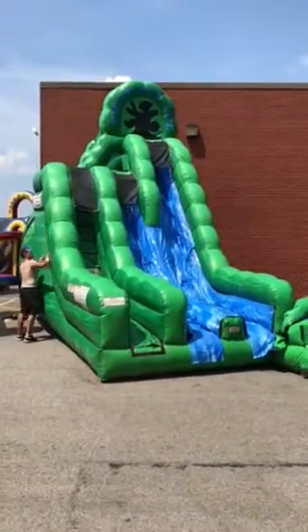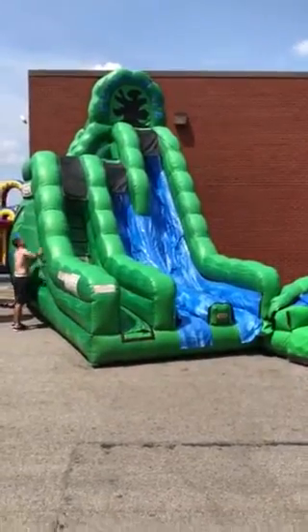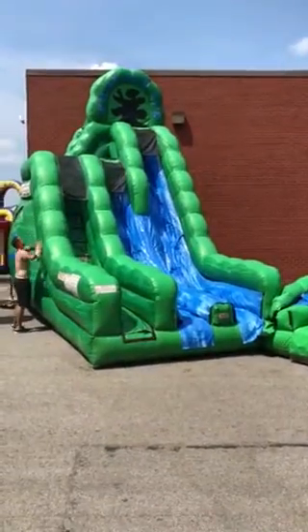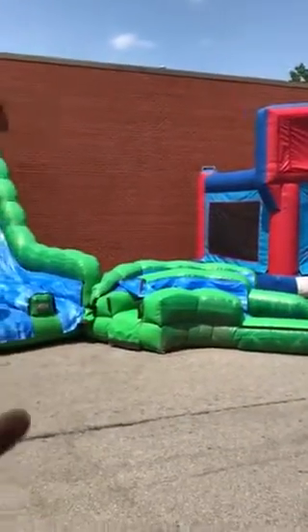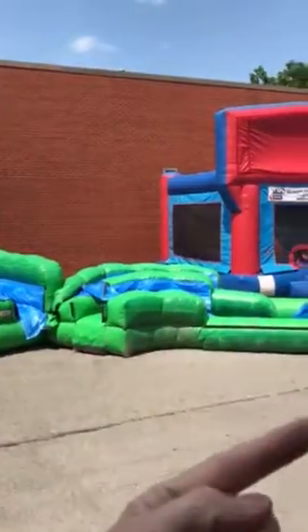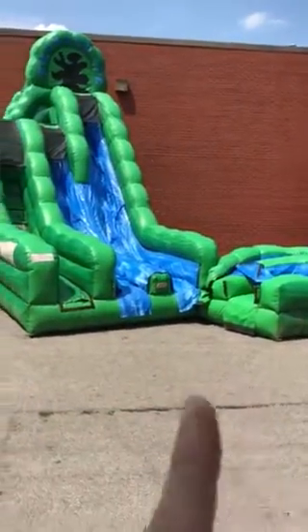This unit is the Dual Lane Emerald Ice. Here's what makes this slide unique: it can be set up either as a dry slide, which is where it is now, or you can have a pool piece attached where kids slide around the curved part and into the pool. When it's attached, it attaches right here and comes out this way.